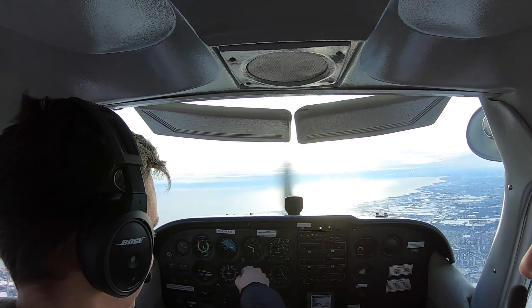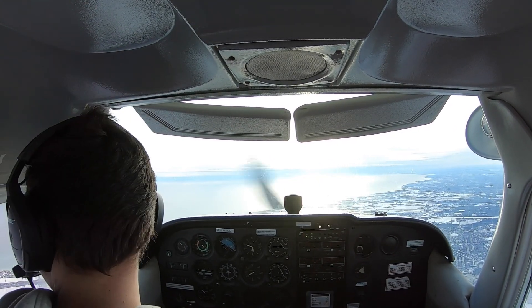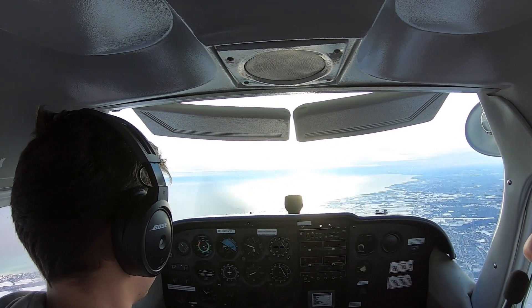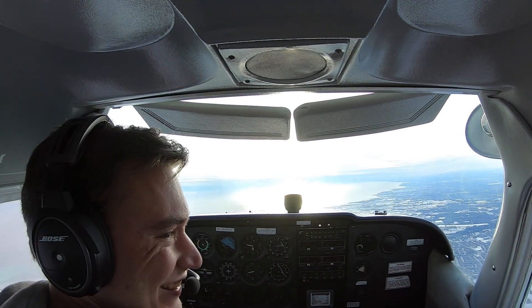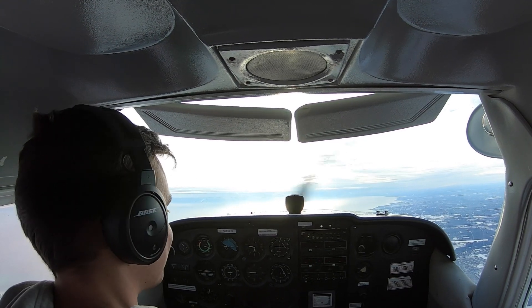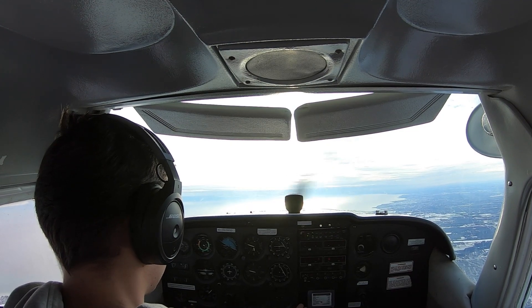We toppled the attitude indicator. Usually it has come back. So this is like when you think you're in a spin — you don't use the attitude indicator because it's going to topple. Look at that — it's at 3,000.